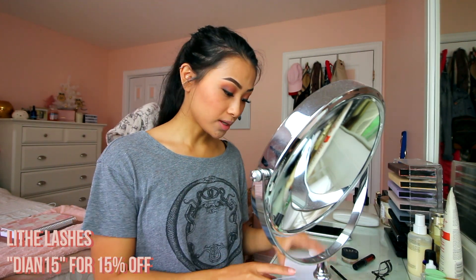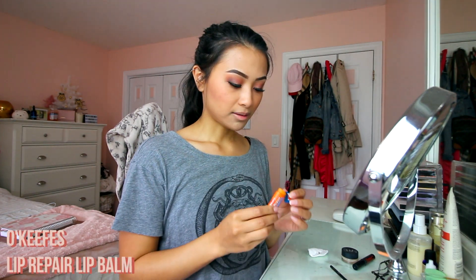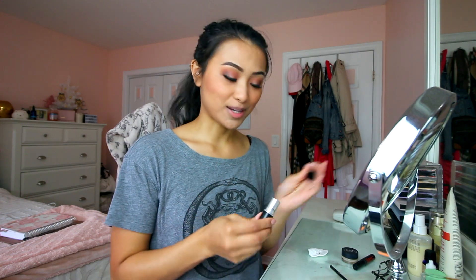The only thing missing now is the lips. If you're interested in Lithe Lashes, go try them — code Dian15 gets you 15% off, which is a great deal. I'll put a little lip balm on first — this is the O'Keeffe's Lip Repair. Then I'm using the MAC Satin lipstick in Mocha; I've gone through three tubes of this and have a backup ready. I also put a little bit of the Dior Lip Maximizer just in the center.